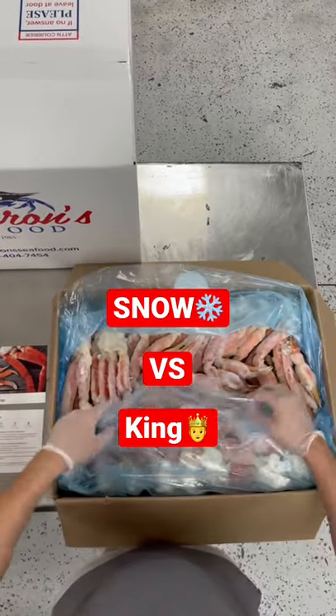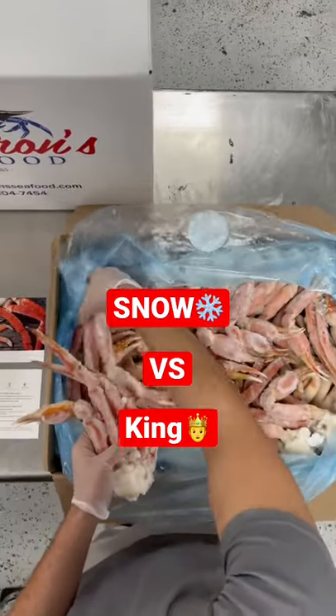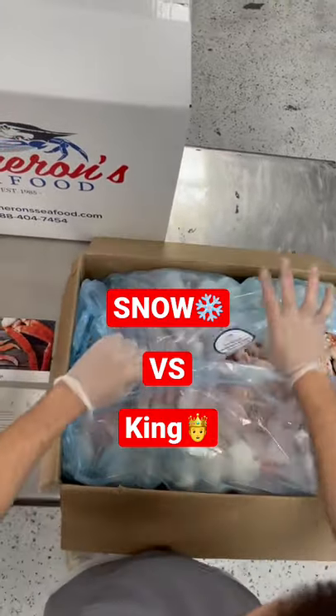Great question. Let's dive right into it. Right here you're going to see a 30 pound case of our Alaskan snow crab legs. Full clusters — the legs are going to be longer than the king crab legs, but they are going to be skinnier and pack less meat.